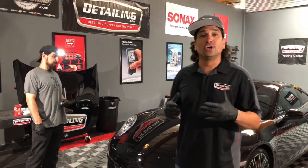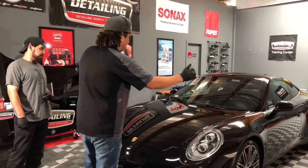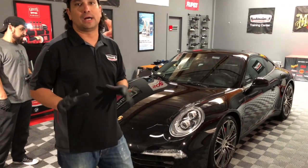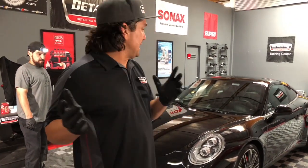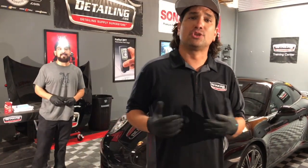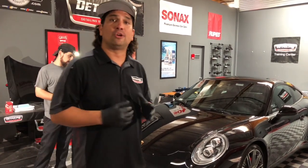For you guys either protecting or looking to have your clear bra protected — this whole front end: lights, fenders, hood, bumper, mirrors — it's all clear bra. So we're going to go ahead and apply XO V4 onto that clear bra. Excellent way to maintain and protect your clear bra from either weathering or just not being as durable as you want it to be. Either do it yourself, have a professional detailer apply it, or for you pro guys out there, offer it to your customers who have clear bra or are having clear bra installed.